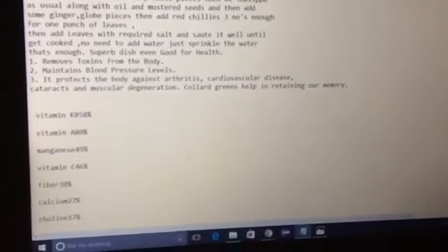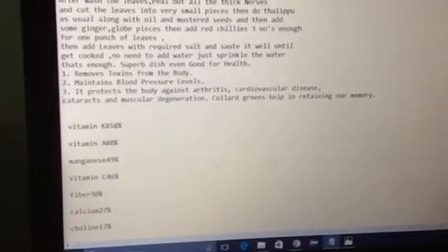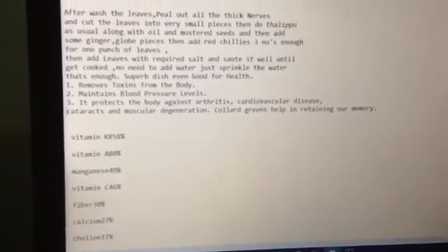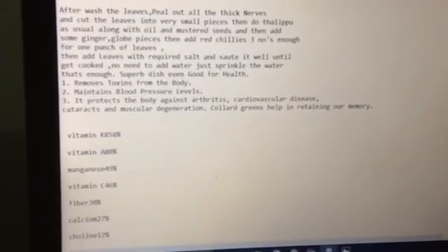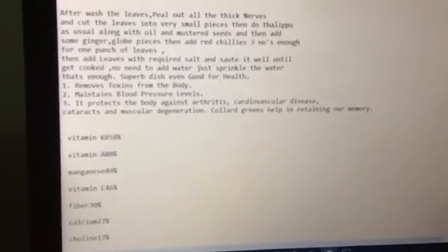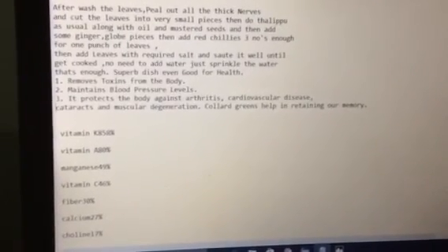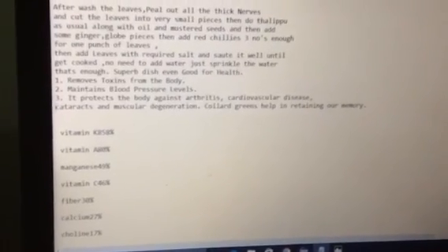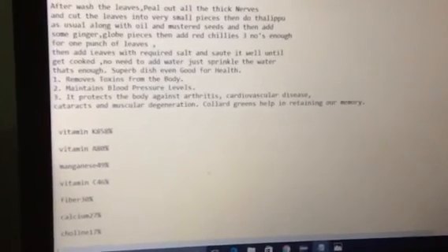It will be very tasty as well. You don't need to struggle much to make this recipe — it's a very simple recipe and it contains lots of health benefits. Please try this recipe, enjoy the taste along with the good health benefits, and thank you very much for watching this video.